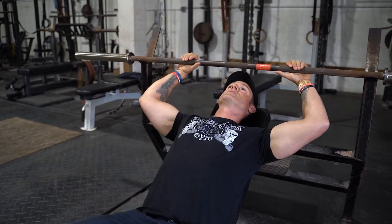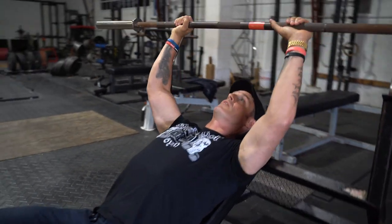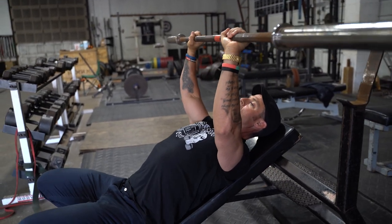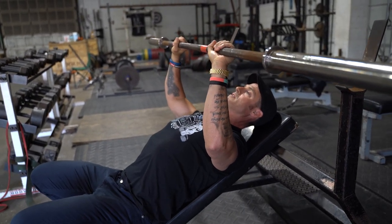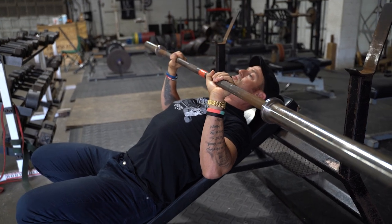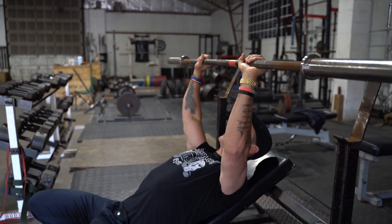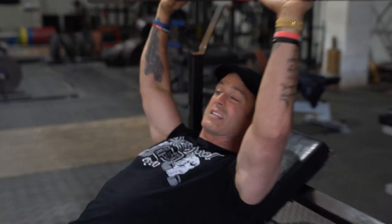So what does that mean? After you take the bar out, you use a medium grip on incline. You break your elbows — that's one. Halfway down — that's two. The bottom pause — that's three. Then press it. We do a lot of three to six rep maxes like this.